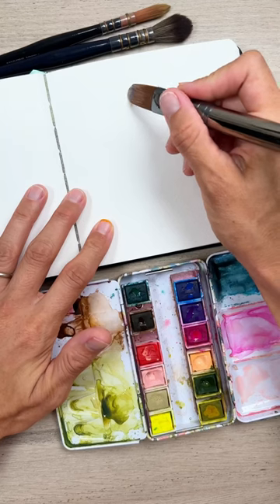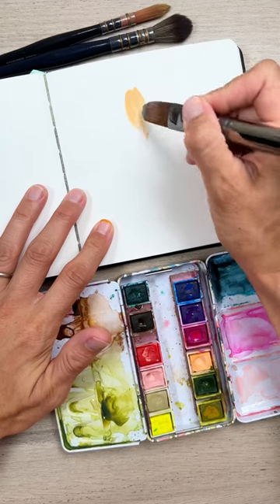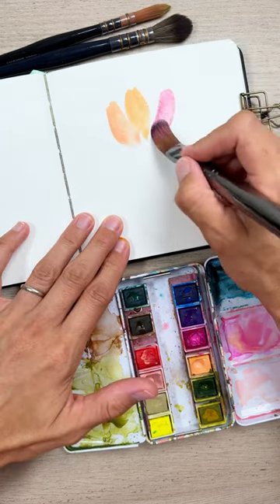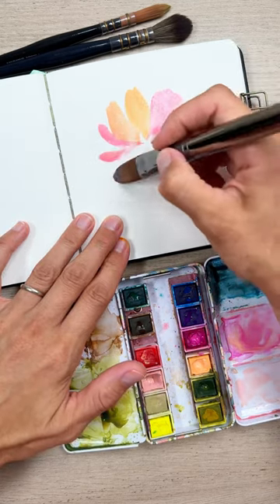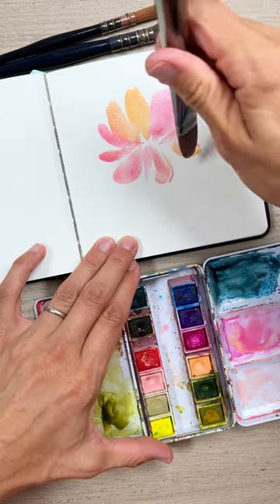Loose florals with a filbert brush: dip it into different pinks, some corals, maybe even some light fuchsia as well. Twist and turn your brush to get the thick petals and the thin petals.